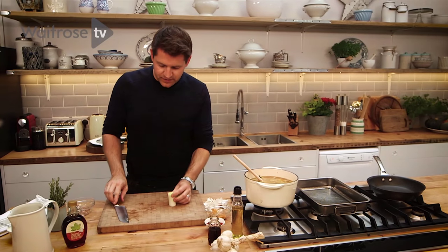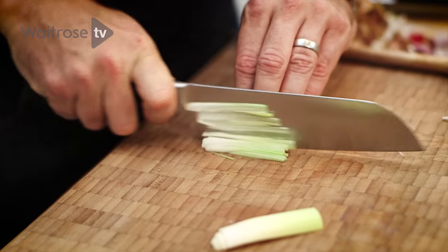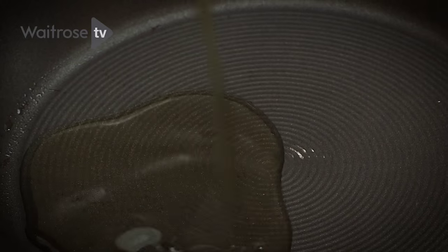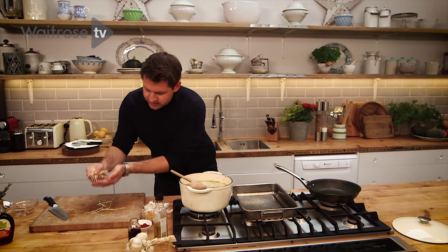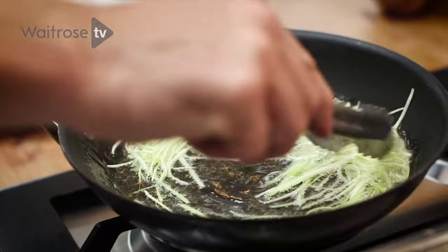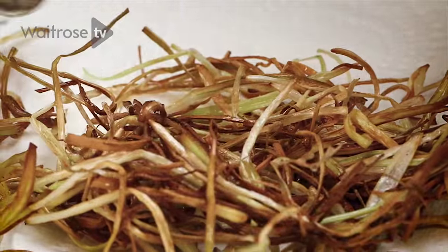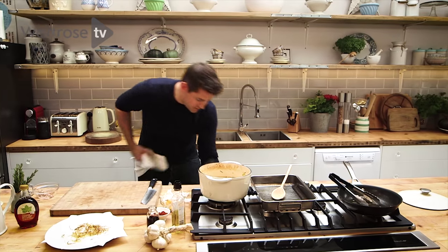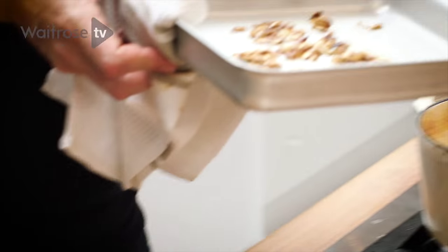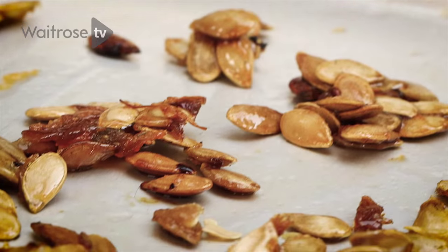I've got the leek — I saved that from earlier. Just cut it in half and finely shred it. A good glug of olive oil in, and once that oil is hot, scoop those leeks in and add them straight in. They're just starting to turn a lovely golden brown. Take them straight out of the pan and drain them on some paper. Once your seeds are ready, just take them out — that maple syrup has really done its job, turned them a lovely golden caramelised. Set those to the side.